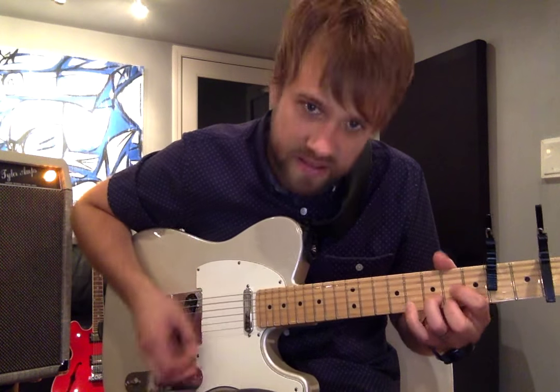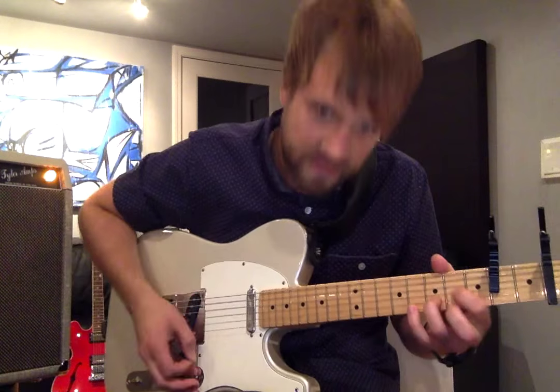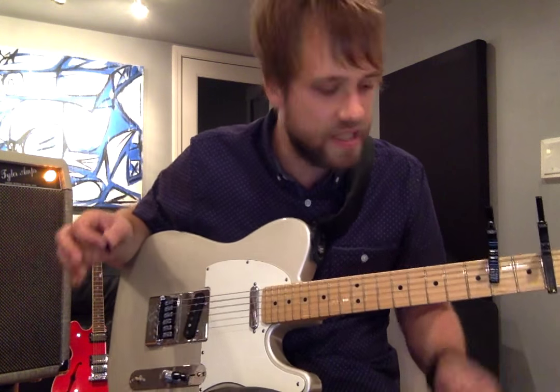That's where you get the riff. You just play G, G, D again, B minor, A, riff, G, G, D, riff, A, A, D. That's all the verses.